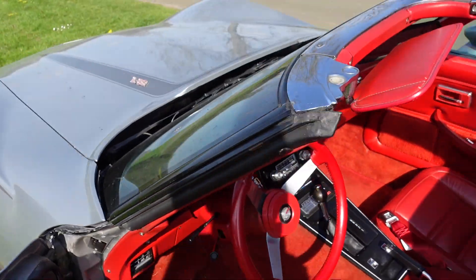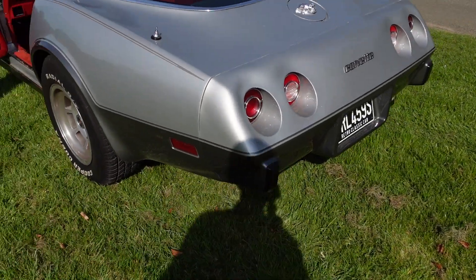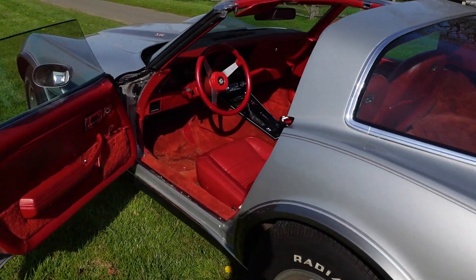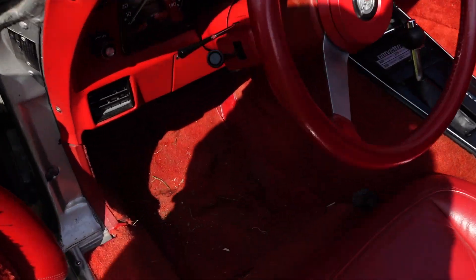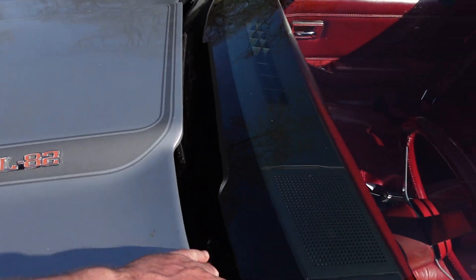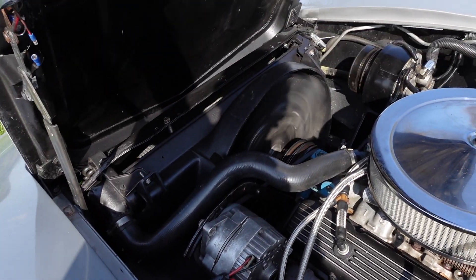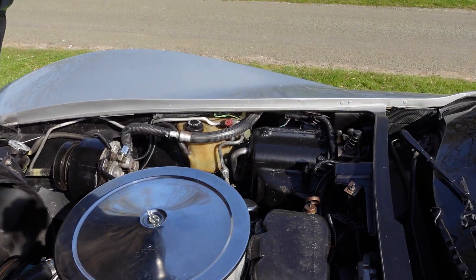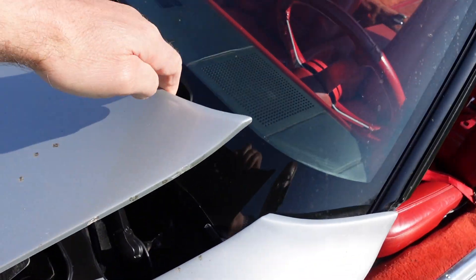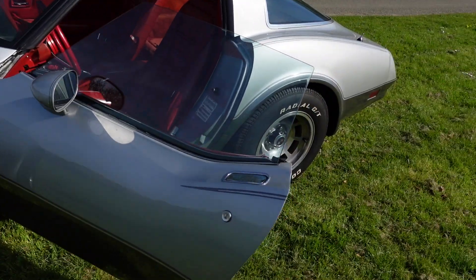She fires up just like that — hot or cold. Obviously the choke is on auto at the moment. This car will be for sale shortly.